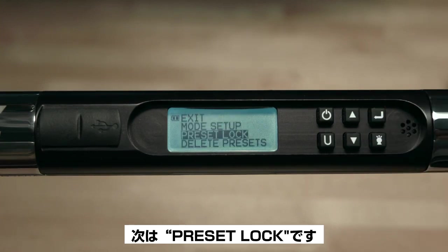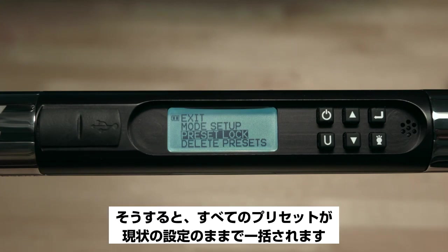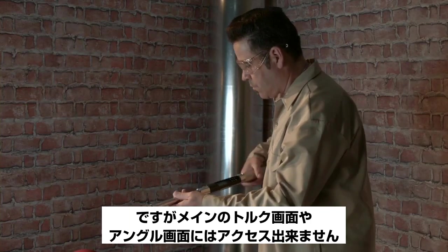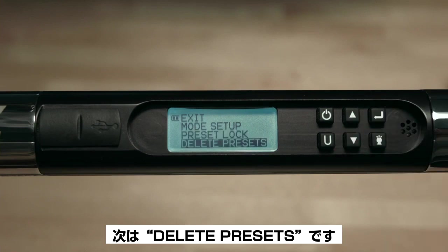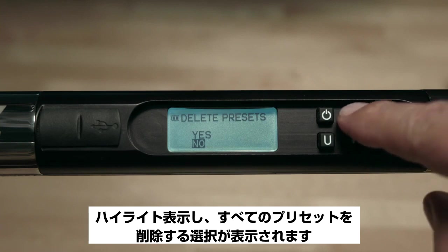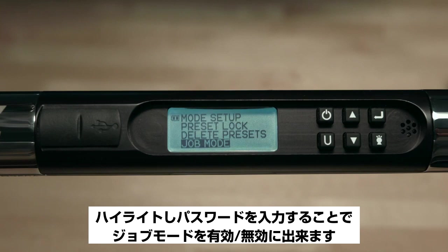The next item is Preset Lock. Highlighting and entering the password results in all presets being locked in their current settings. In this mode, the user may switch between presets but does not have access to the main torque or angle screens. Enter the password and select Lock or Unlock. The next item is Delete Presets — highlighting gives you the option of deleting all presets.